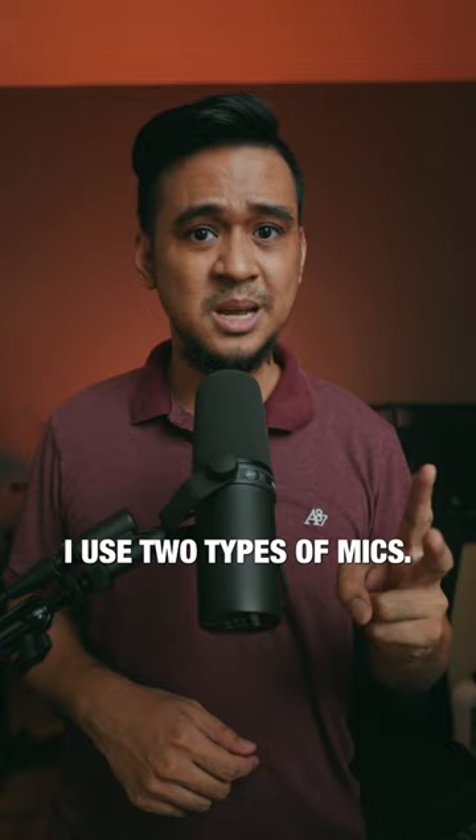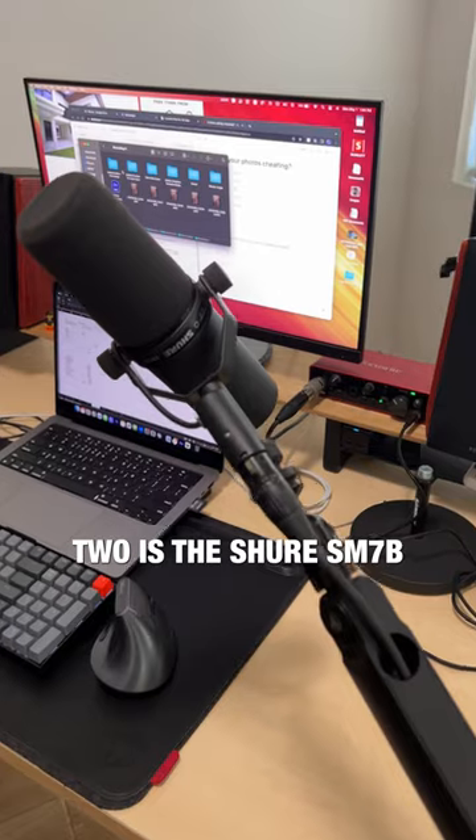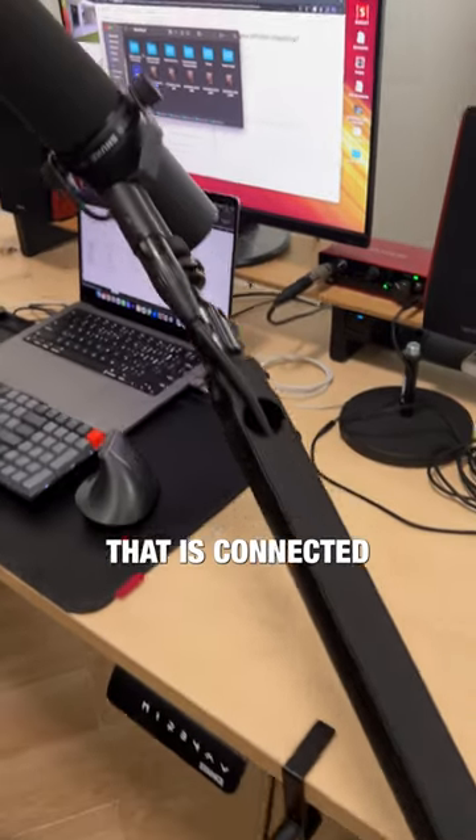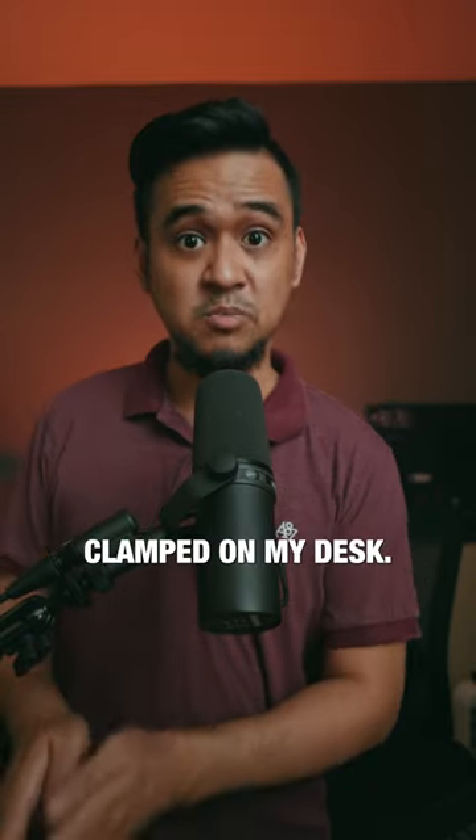For audio, I use two types of mics. Number one is the DJI mic, and number two is the Shure SM7B that is connected to this Elgato Wave low-profile boom arm, which is again clamped on my desk.